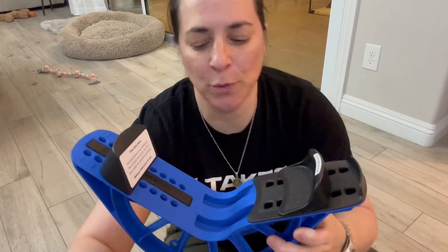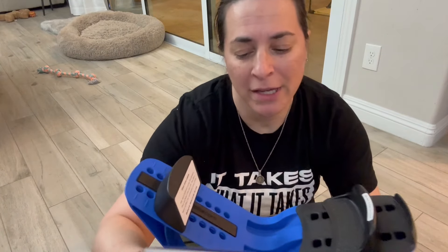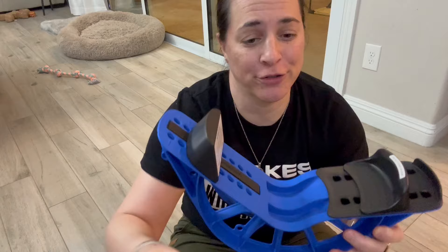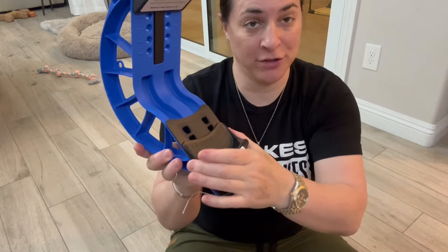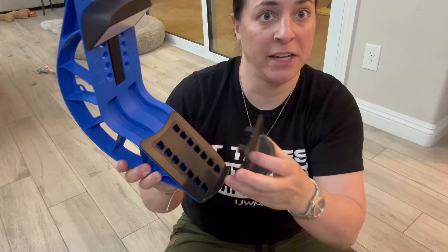Hey everyone, so I am here with this adjustable calf and foot stretcher, and I love this thing. It is adjustable — like that's the name.